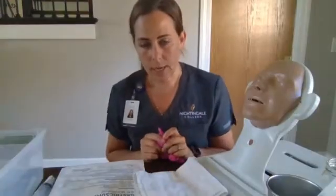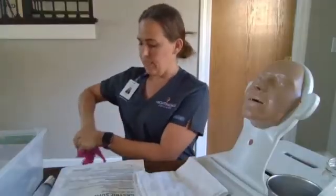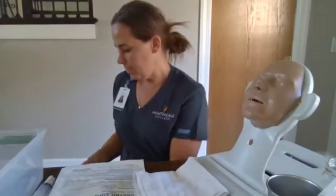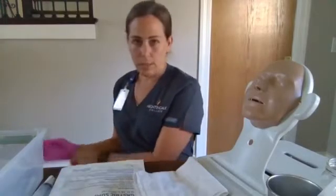We are going to set up, raise the bed to a good working height. We are going to place him in high Fowler's and place our gloves.